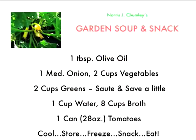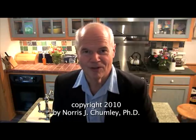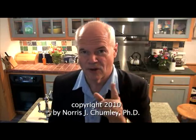Here's the entire recipe: cool it, stir it, freeze it, snack it, eat. It's three food groups, it's delicious, it's healthy — you will love it. Don't forget a moment of silence before any time you eat, and have three glasses of water every day.